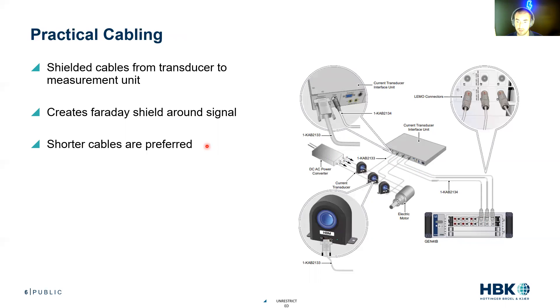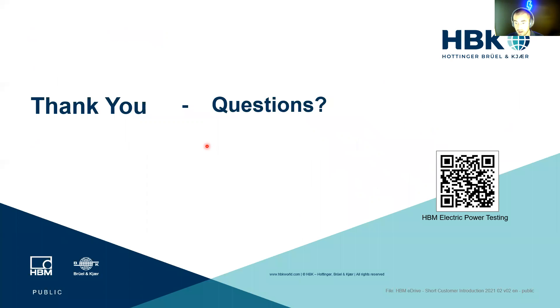To summarize: put your current sensors in a cabinet, route the shield around the current sensor, and once the signal is in the sensor, make sure it's properly grounded all the way back to the measurement amplifier. Thank you. If there are any questions, please feel free to scan the QR code here, or reach out to me directly on LinkedIn. My name is Mitch Marks and I work at HBK.